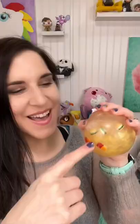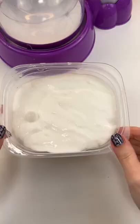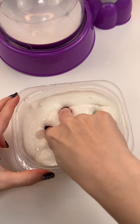Which of these homemade squishies do you like the best? I have two fail squishies that I never posted — a white one and a gold burgers and fries one. So first we'll do the white one.